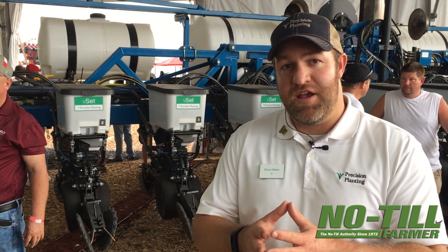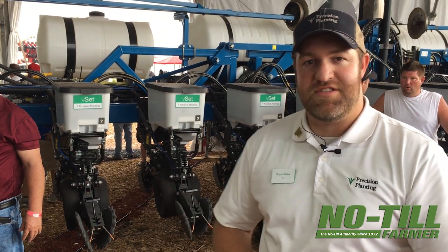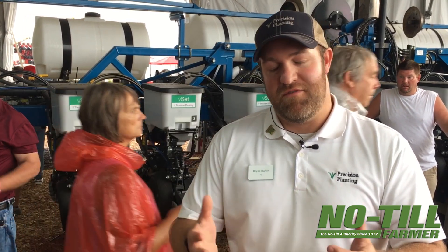The main point is there are options. You can either buy new or retrofit to get the latest row units and the latest technology. For more information, feel free to visit precisionplanning.com.